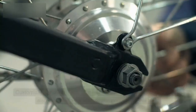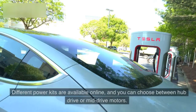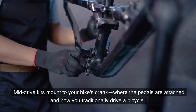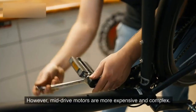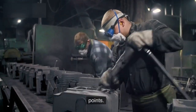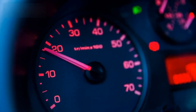Customizability doesn't end at the structural components — it also extends to the electric components. Different power kits are available online, and you can choose between hub drive or mid-drive motors. Mid-drive kits mount to your bike's crank where the pedals are attached. However, mid-drive motors are more expensive and complex. Since they use the factory drivetrain, you must learn how to shift at optimal points — like in manual transmission cars, operating a longer gear at a lower RPM can cause the motor to bog.